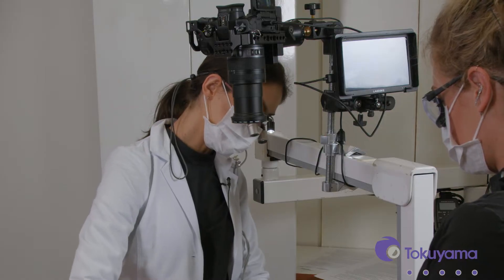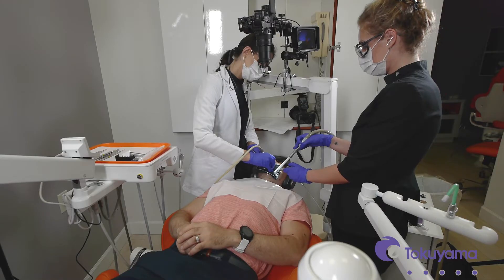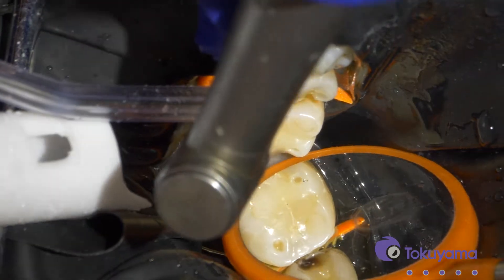I'm just removing all the old composite. There's an open margin. The molar may have something too, but we'll do it another time. There you can see some decay there, so let's get rid of it.